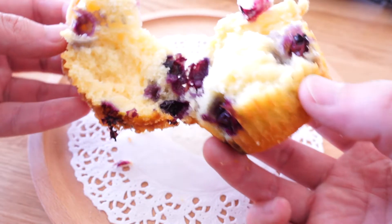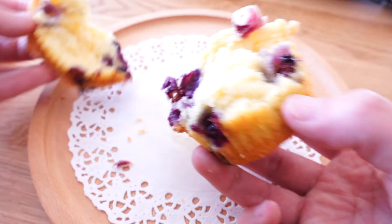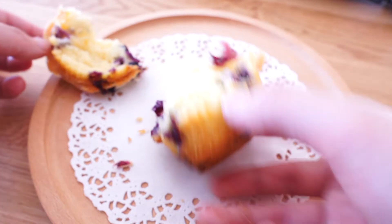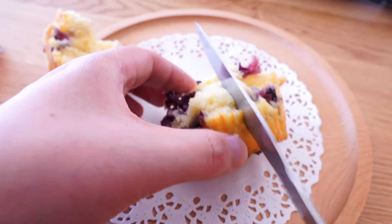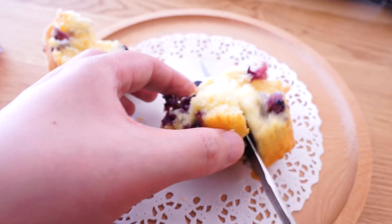It is dotted through with blueberry and topped with a crunchy crust. My favorite part is the crust — I always prefer to take the top off and enjoy it.